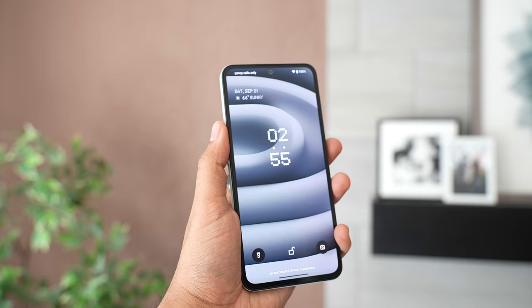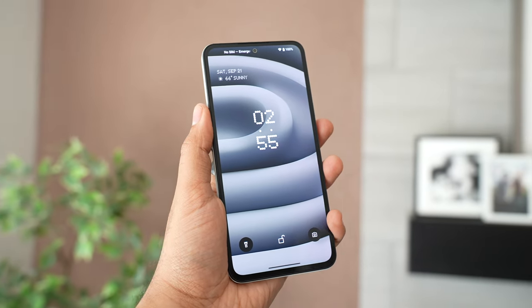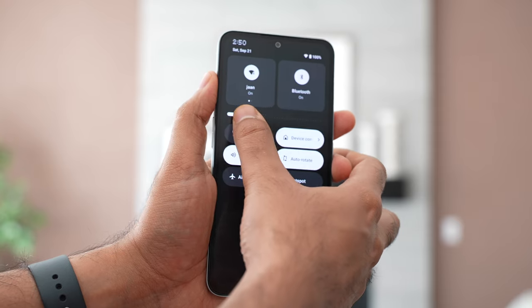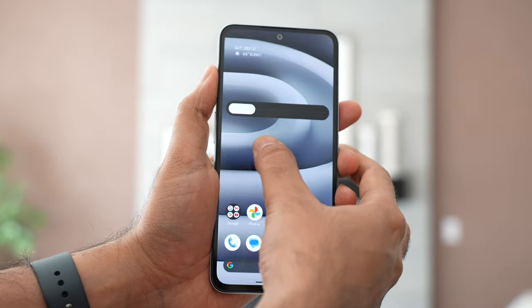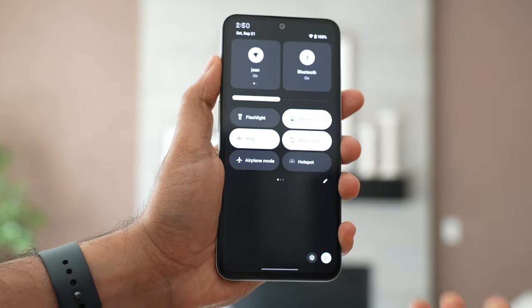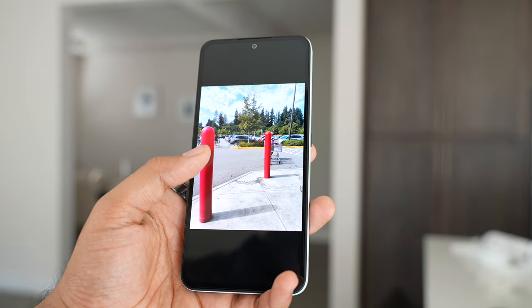CMF has done a great job with the design. Now let's talk about the display — one of my favorite features. It's a 6.67-inch AMOLED display with thin bezels and a peak brightness of 2000 nits, though in normal conditions it goes up to 700 nits. It's also a 120Hz high refresh rate display — Apple, please take note for your iPhone 16.